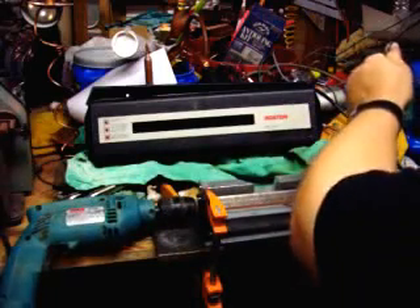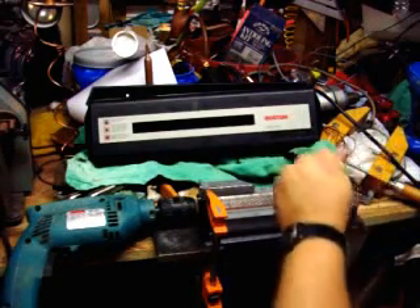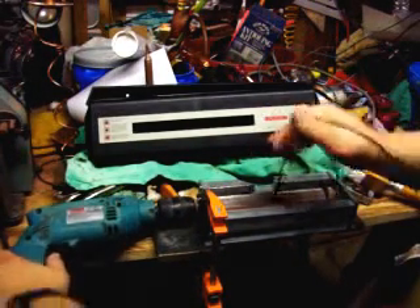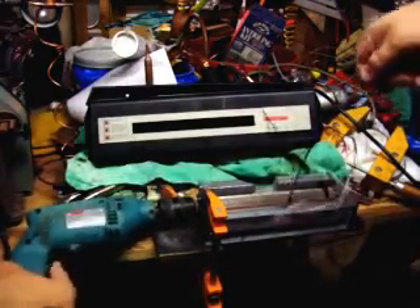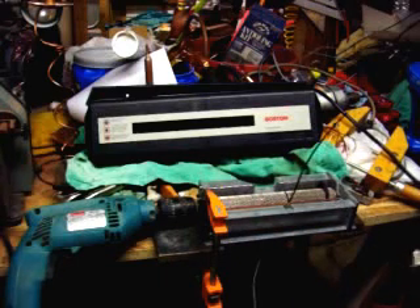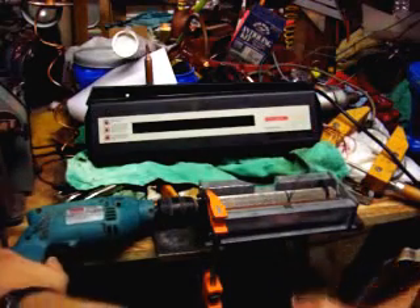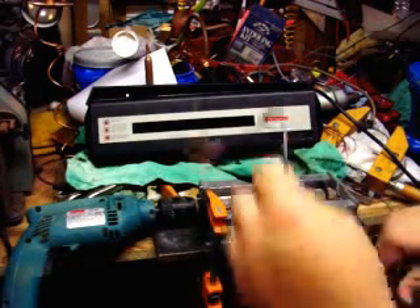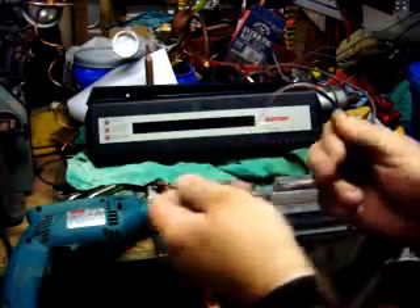I've got to put some guides on it. This is just something I threw together at the last minute. This is 14-gauge solid wire that I'm feeding through it. And you can see that it stripped the wire.